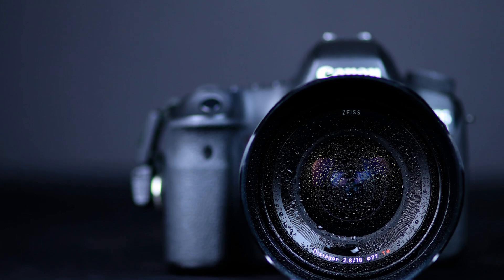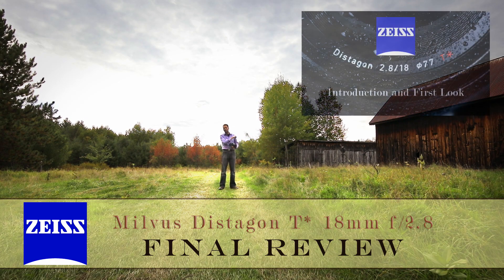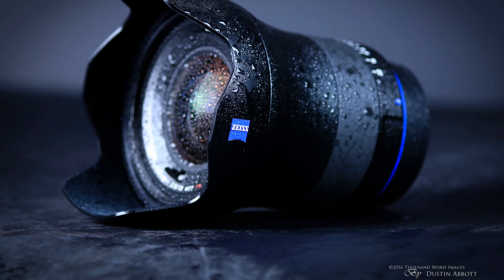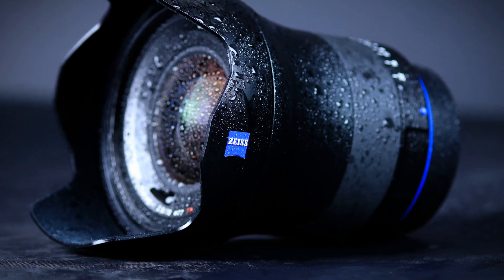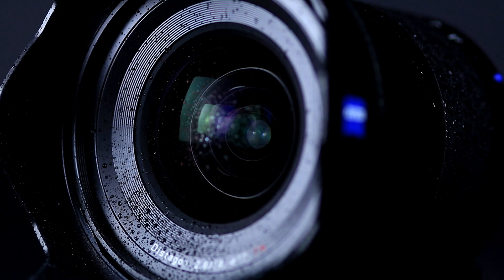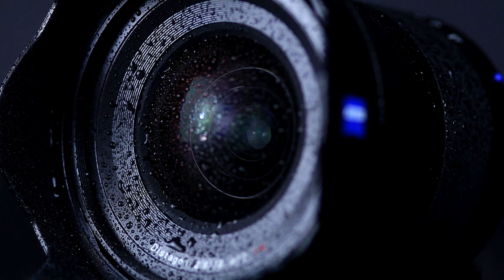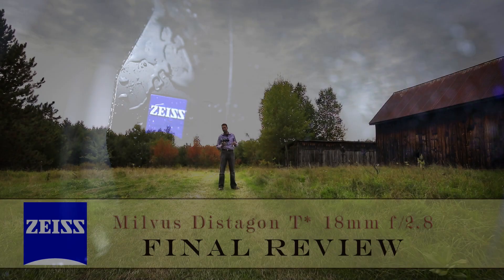If you haven't already, I'd encourage you to take a look at a previous episode where I broke down the overall build, design, and specifications in detail. To sum that up: this is obviously a beautifully built lens — in fact one of the most beautiful lenses I've ever seen. It has great weather sealing and handles beautifully in the field. If you like using quality things, you're going to enjoy using the Milvus 18mm.